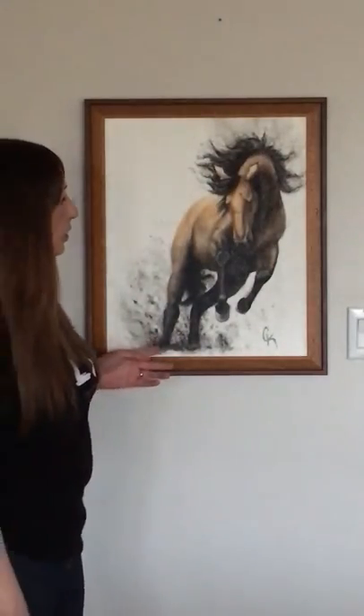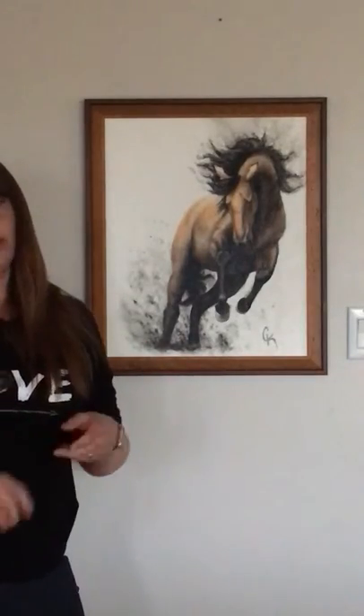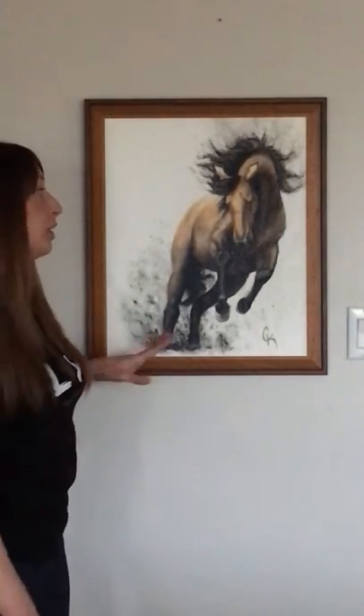All of my horses that I do are always wild horses. There's usually not people involved. They're free, and they're completely from my imagination. So this is not a specific horse.